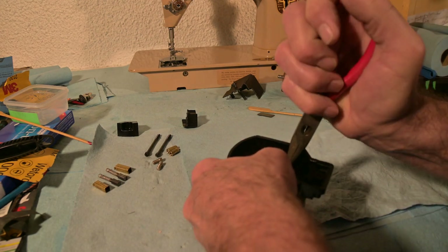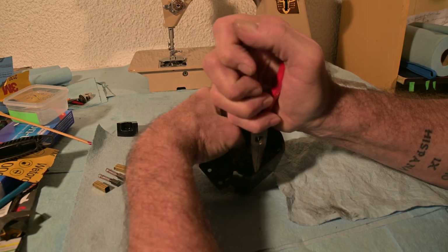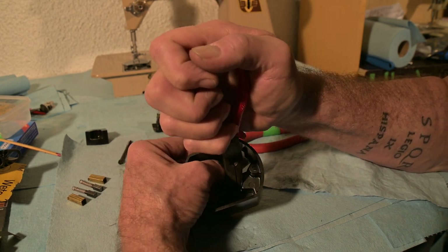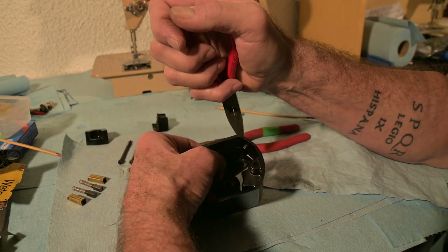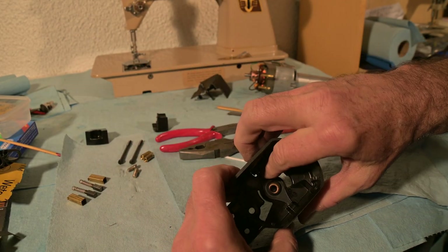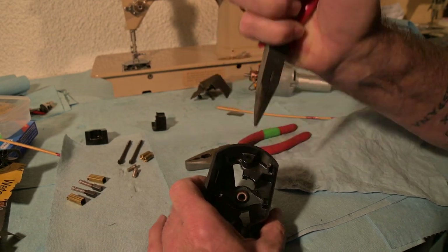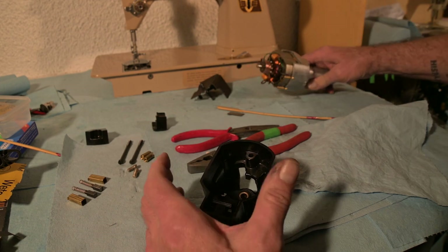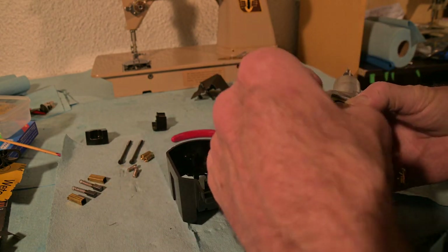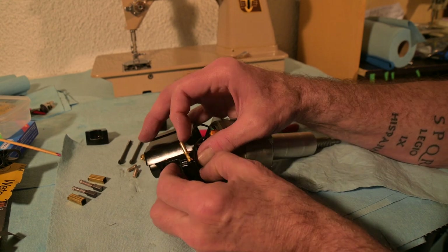I'm going to try to hold that with my thumb while at the same time pushing that down. Last time I had it down but didn't have the needle nose in a good enough position to move it over. That's in - there, that one's in. Let me move this one over a little more. There. Now I line it up with the stud on the motor. I've got to get the wires through - those go together. That one's in and they line up correctly.